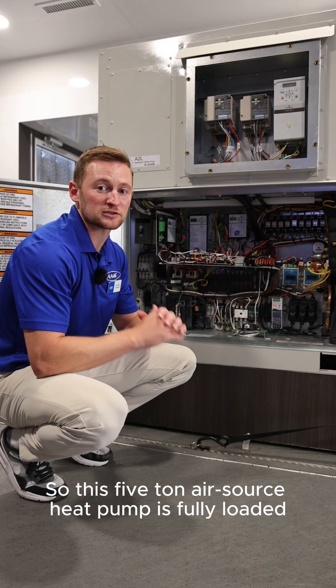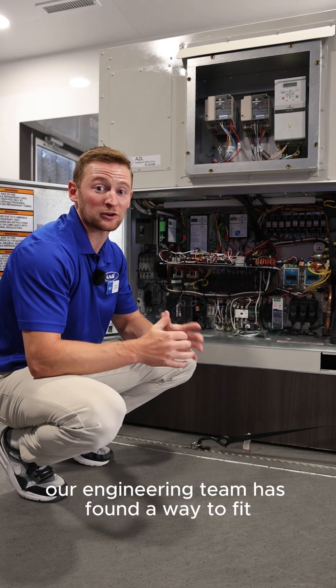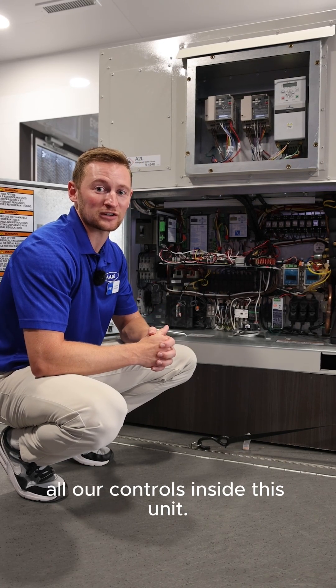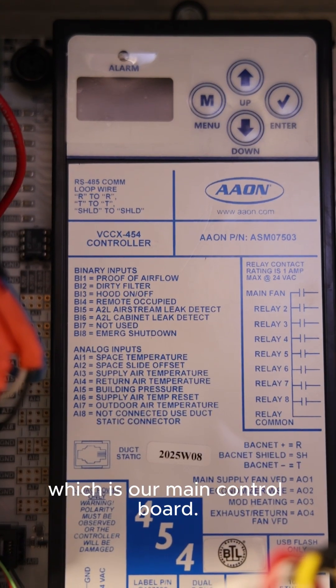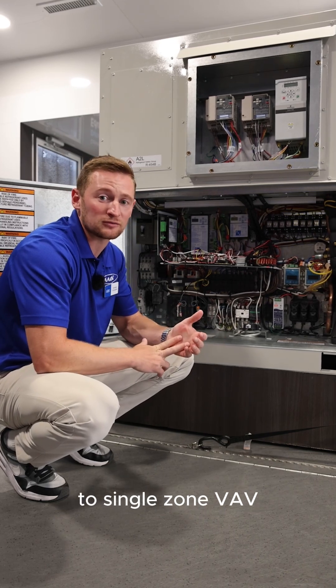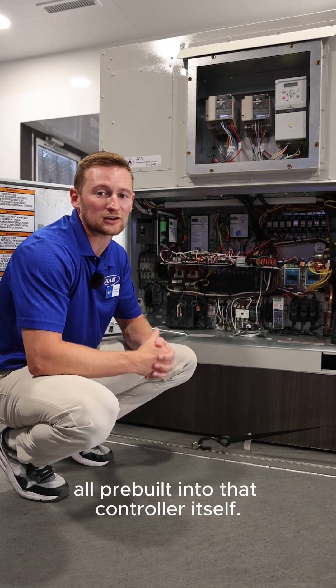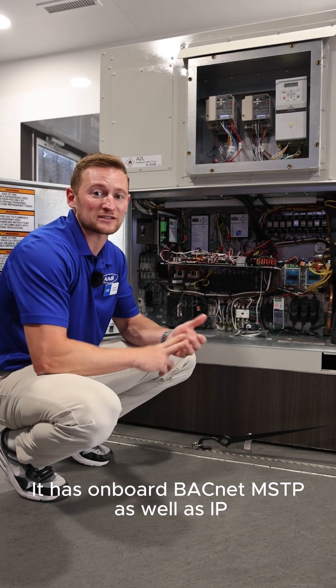This five ton air source heat pump is fully loaded, which you can see here, as our engineering team has found a way to fit all our controls inside this unit. Right now we have the VCCX454, which is our main control board. It does everything from VAV applications to CAV to single zone VAV, all pre-built into that controller itself. It has onboard BACnet MSTP as well as IP.